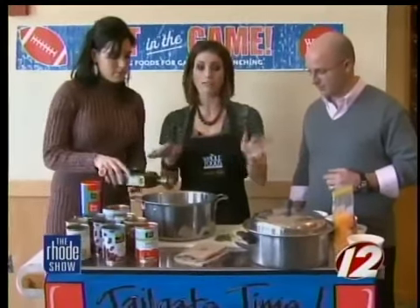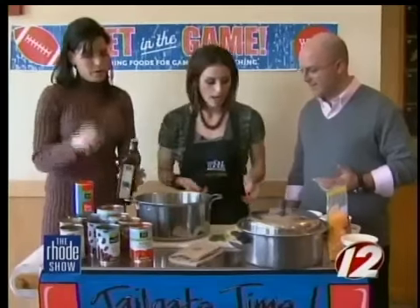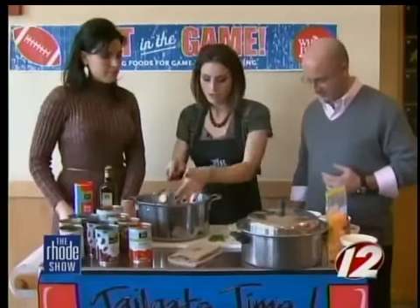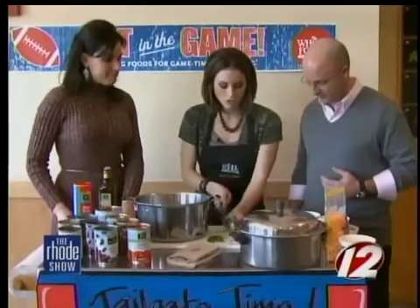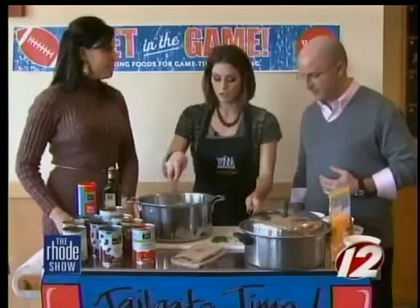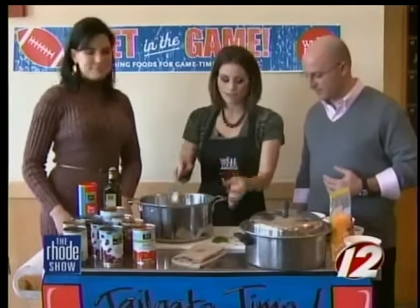So basically, Mary, if you just want to put a little bit of oil in your pot — you're going to cook everything in the same pot, which is the best part. That makes it easy. And then I've chopped up one whole onion. So you're going to put that in and put it on the stove around medium to medium-high heat. You just want to cook up these onions and have them brown a little bit.